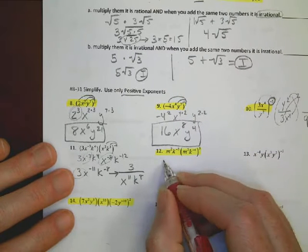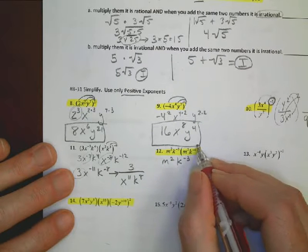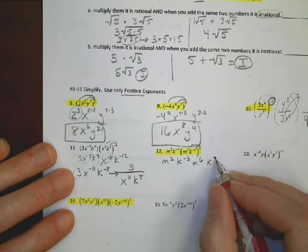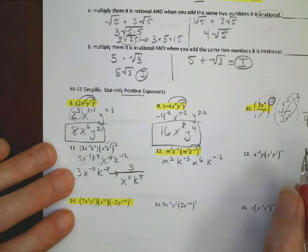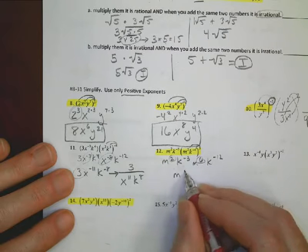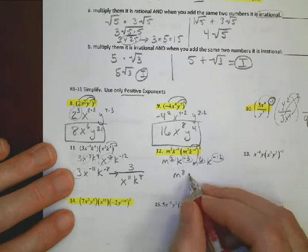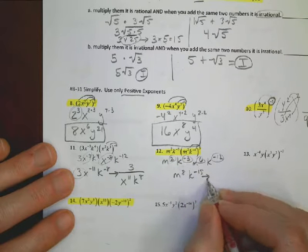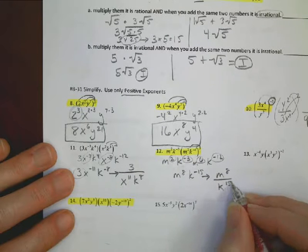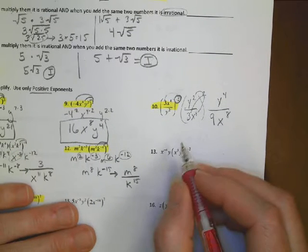For problem 12: bring down m squared and k to the negative 3rd, then distribute the exponent 3: giving m to the 6th and k to the negative 12th. Combining: m squared plus m to the 6th gives m to the 8th; k to the negative 3rd plus k to the negative 12th gives k to the negative 15th. Rewriting with positive exponents: m to the 8th over k to the 15th.